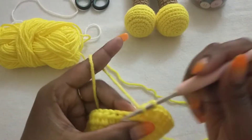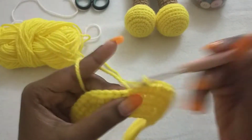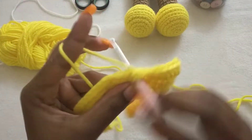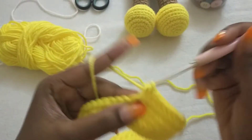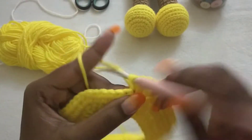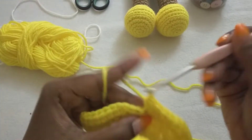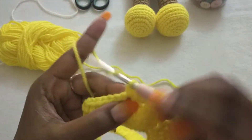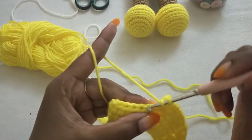Then we're going to half double crochet nine stitches: one, then one half double crochet, chain one, one half double crochet, chain seven — one, two, three, four, five, and seven. Half double crochet in the V-stitch, then we're going to half double crochet to the end.